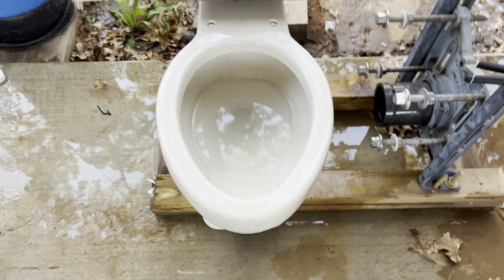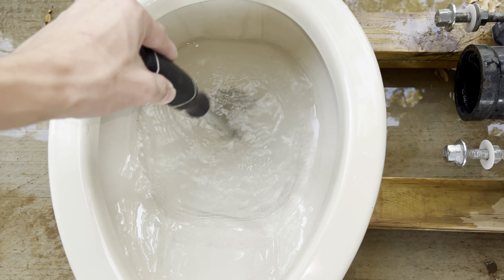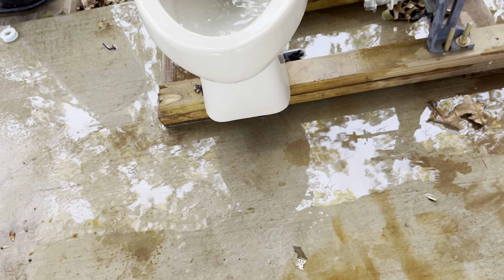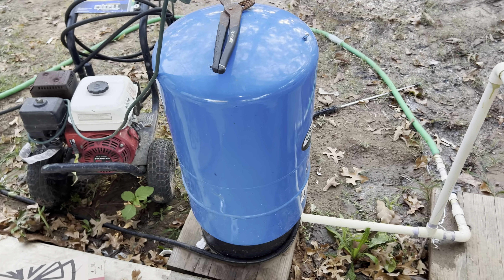I do apologize, the bowl is a little bit dirty. That wouldn't come off with a rag and I don't really feel like scrubbing it down, but this toilet is really cool. These aren't the greatest performers, but Kohler made a version just like this that was actually designed for a flushometer.